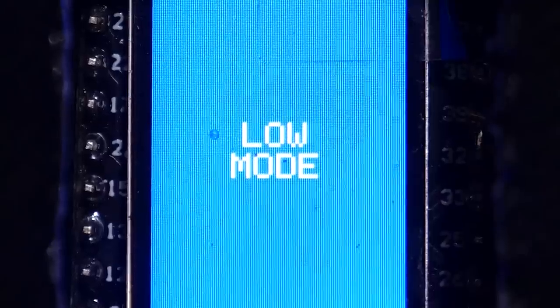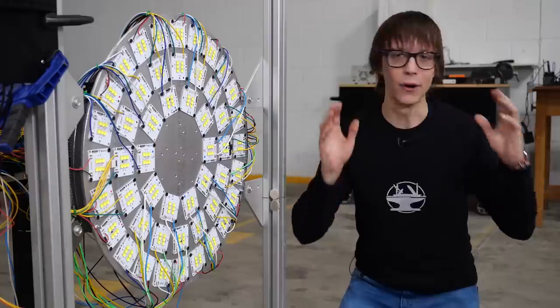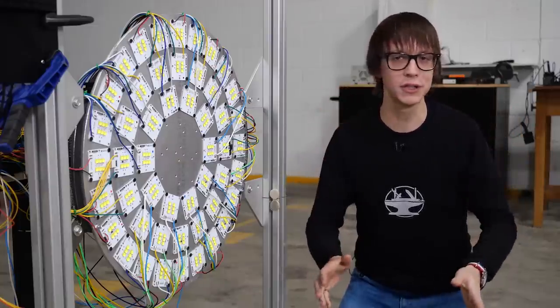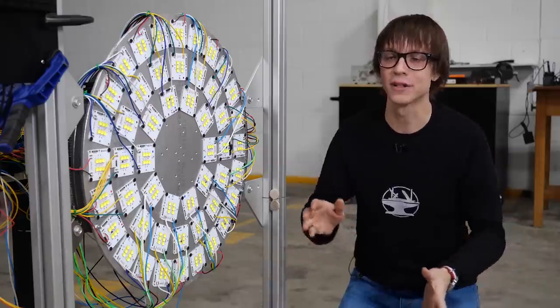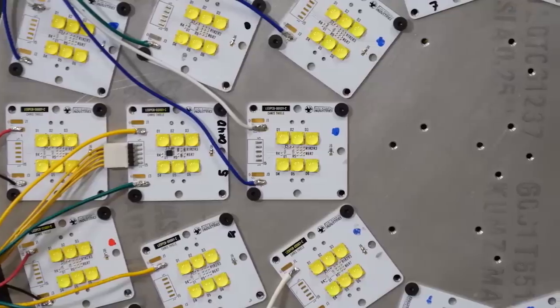Our flashlight is going to have three different modes: low, high, and turbo. And that's all going to be controlled by this little button right here. All those buttons, all those switches, all those screens, all those LED drivers come into this — this LED monstrosity.